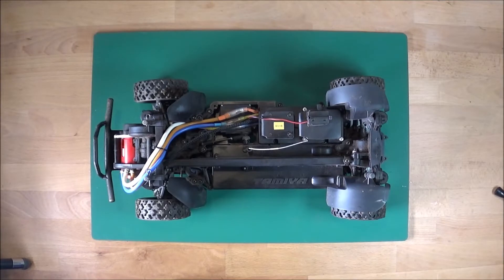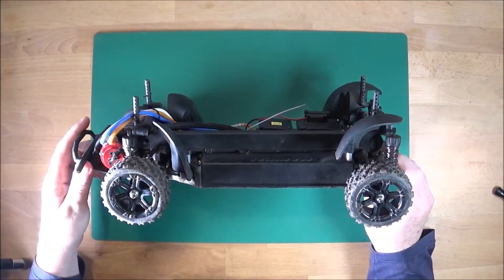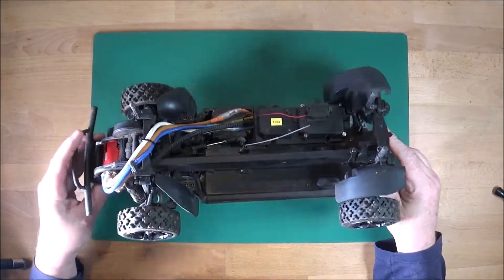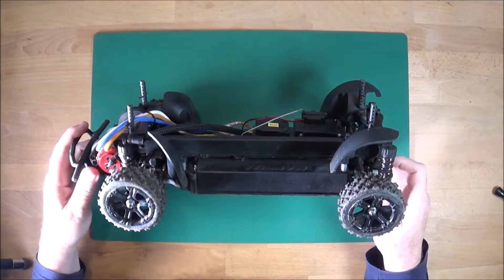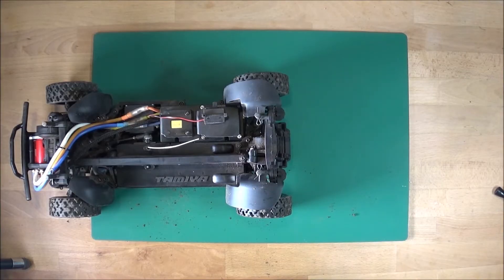Hello again, here we are back in the workshop for the second round of my rally mod on my XV-01 Tamiya Asterion. As you'll see from the first video, just swapping the wheels and tires for rally-sized ones didn't help at all really, so what we're going to do today is have a look at what we can do with the suspension.